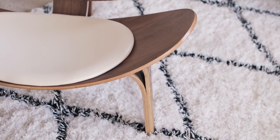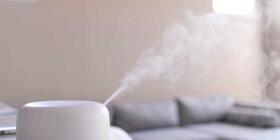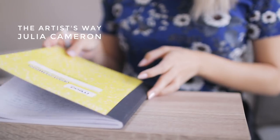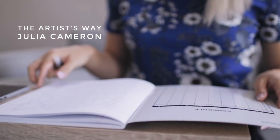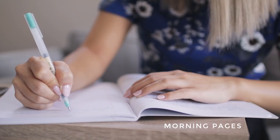Today I want to share a tool to help you tap into your creativity and spark inspiration — a tool for nurturing your creative soul called The Artist Date. The Artist Date is one of two basic tools in the book The Artist's Way by Julia Cameron. The other tool is Morning Pages, which I've already shared about on my channel multiple times.